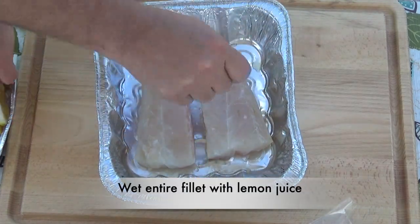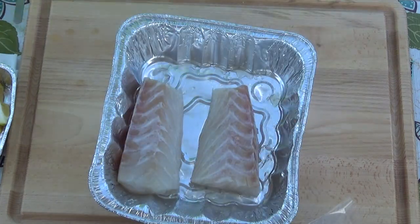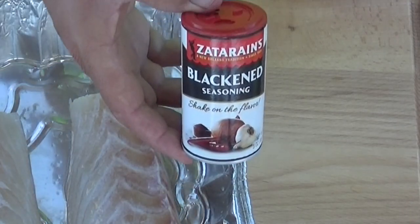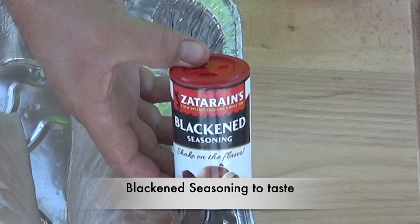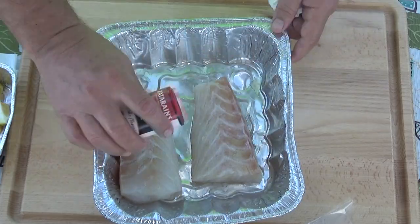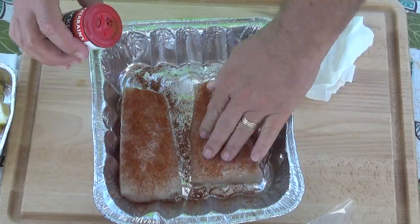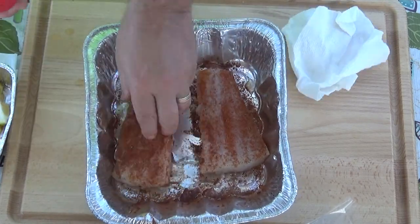Now let's season up our fillets. We'll start out with some fresh squeezed lemon on all the sides. There are lots of different blackened seasonings out there — this one's called Zatarain's and it's an excellent seasoning for fish. Be generous with your seasoning all over the entire fillet, then we'll get that over to our cast iron pan.